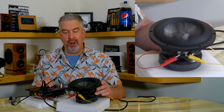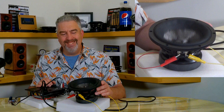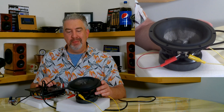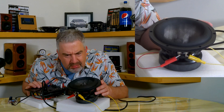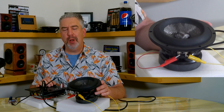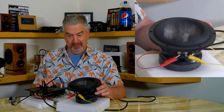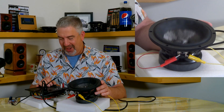Cranking it up a bit more — it's really moving. I don't smell anything yet... I smell a little something. I smell warmth coming from a coil of wire, but nothing bad. Now I'm really pushing it. That thing's really moving, isn't it? Oh, this is fun.